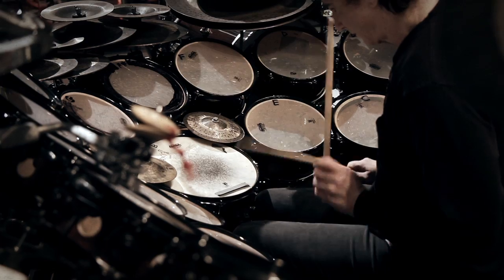Hi, I'm Terry Bozio and you're at Guitar Center, and I'm going to show you how I hold and use my sticks.